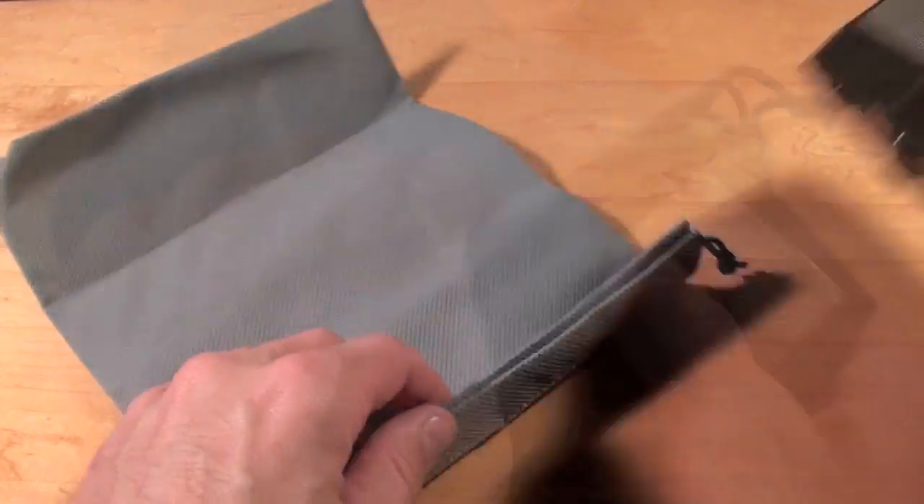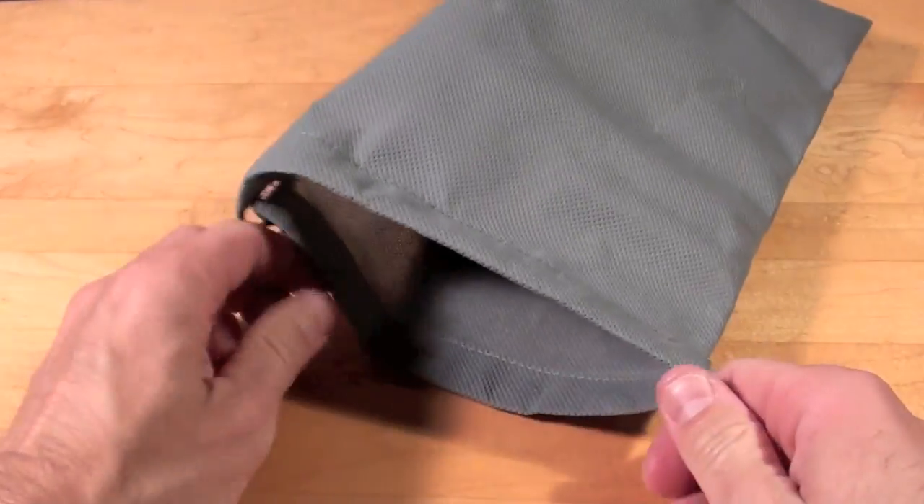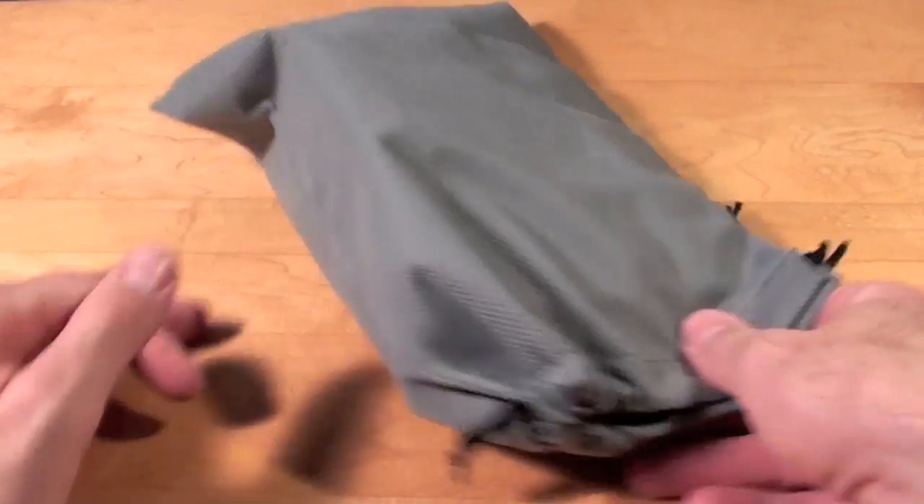The speaker dock also comes with a carrying bag — just pull the drawstring and there you go.